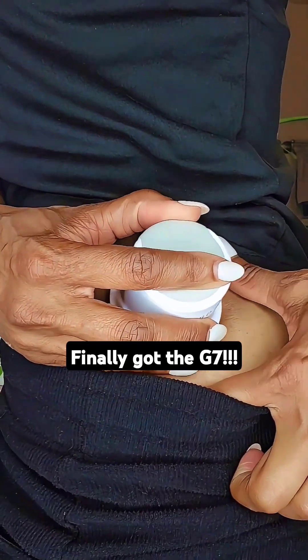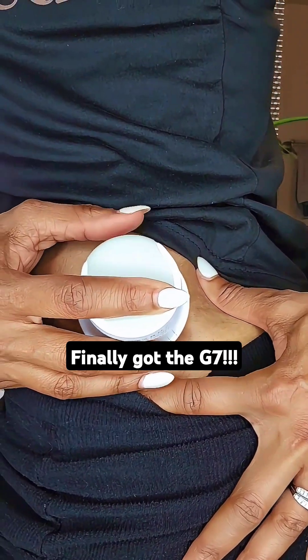Here we go. On the count of three — y'all count me down. Three, two, one.